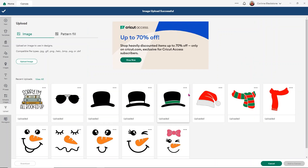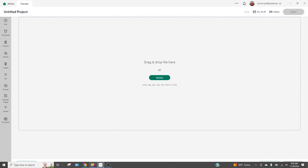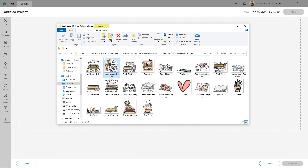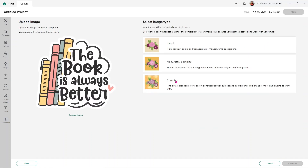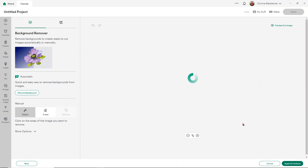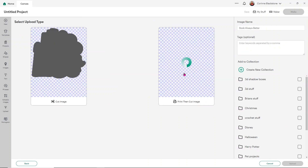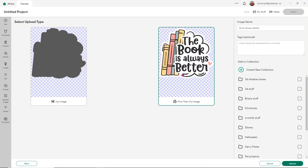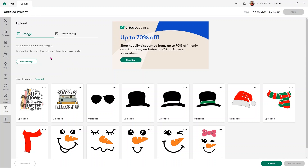Make sure you select the print and cut image on the right-hand side. I'm going to do it one more time to show you — click Upload Image, open that folder, select the image, and drag and drop it into Design Space. Choose Complex, click Continue, then Apply and Continue. Make sure you save the print and cut image on the right-hand side and click Upload. Now I'm going to finish the rest of these, add all the stickers, and then show you how to set them up on your canvas.